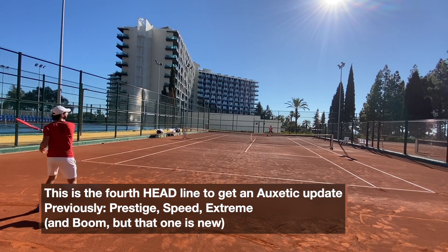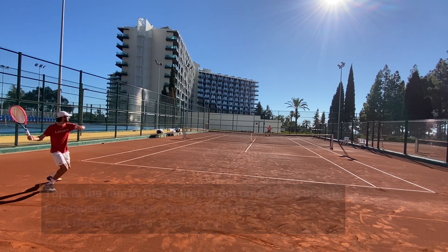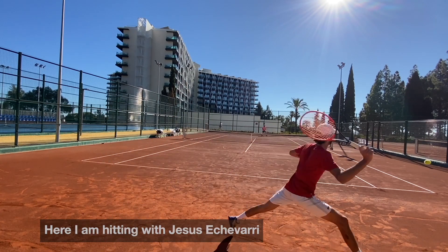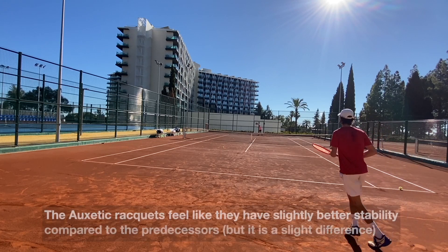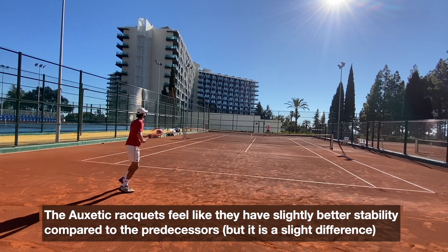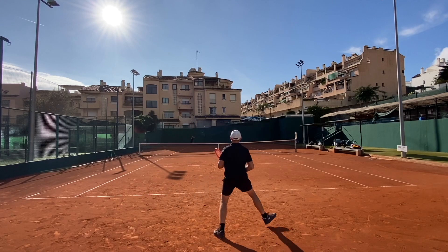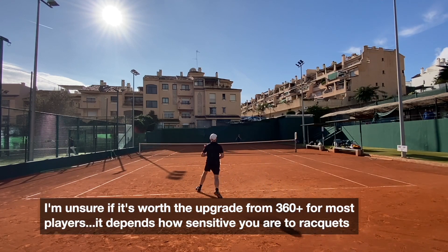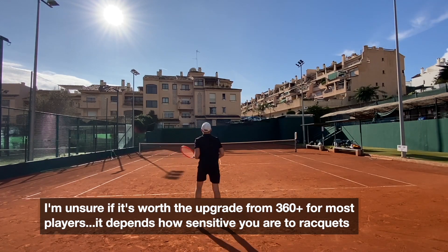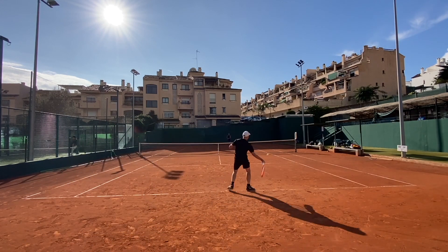But the feeling is the same across all the Oxetic rackets I've tried. They've updated the Speed, the Prestige and the Extreme so far, with more lines to come as they transition from 360 Plus to Oxetic technology. It's not a huge change, but I do feel like the rackets play a tad more stable, maybe feel slightly more solid. For most players, it might not be quite worth the upgrade. The Oxetic change is slight, but it's noticeable if you're really into rackets.